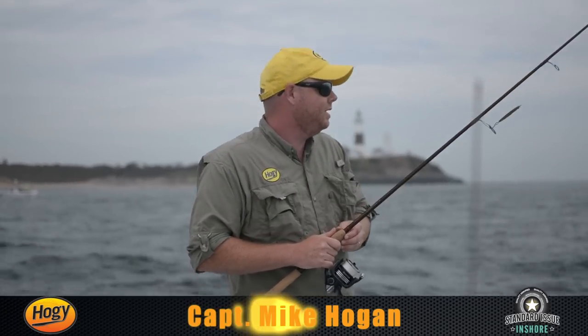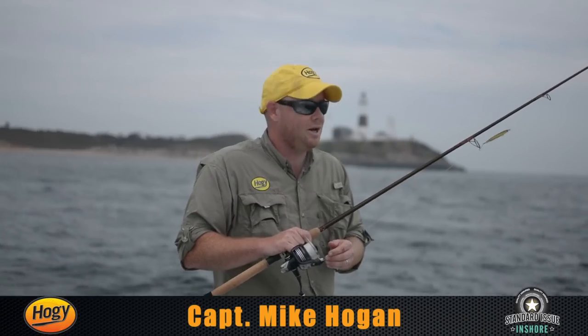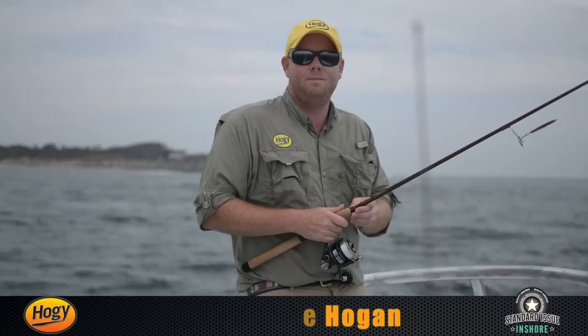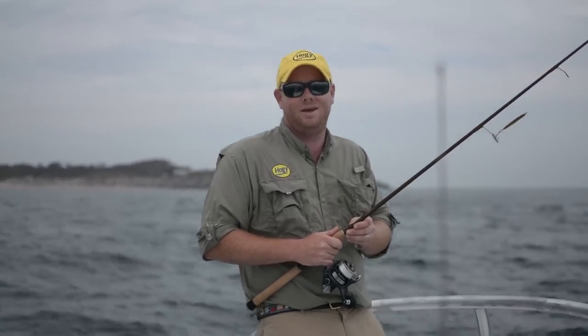Hi, Captain Mike Hogan here from Hoagie Lore Company. Today we're fishing the famed waters of Montauk, New York. It's very late September and it's Albie time. Today we're going to be fishing lightweight outfits — 20 pound test braid, 20 pound test fluoro leader, and the 5/8 ounce epoxy jig. We've heard there's squid and bay anchovies in the area, so the two colors we're going to focus on today are pink and olive.